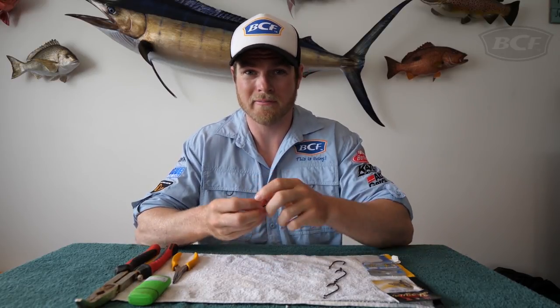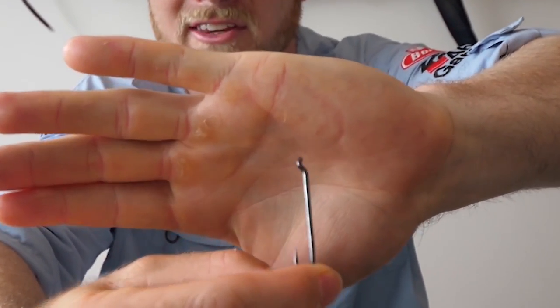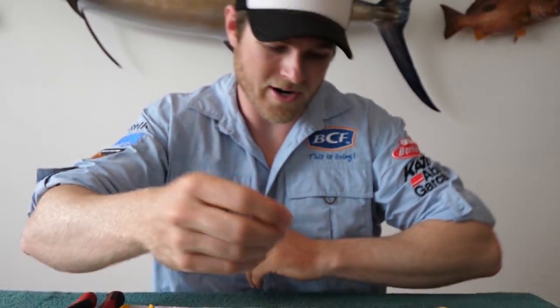How often have you bought a pack of hooks — carbon steel, chemically sharpened, beautiful hooks — but when you go to gang them or open up the eye, the eye breaks? That is a result of the carbon steel being quite brittle, but there is a sneaky way around it.